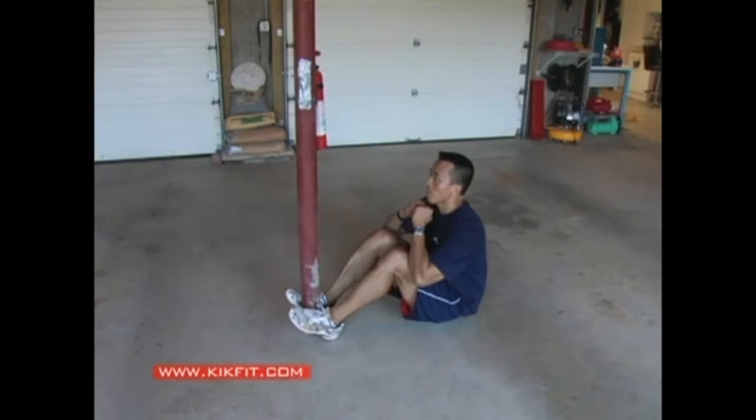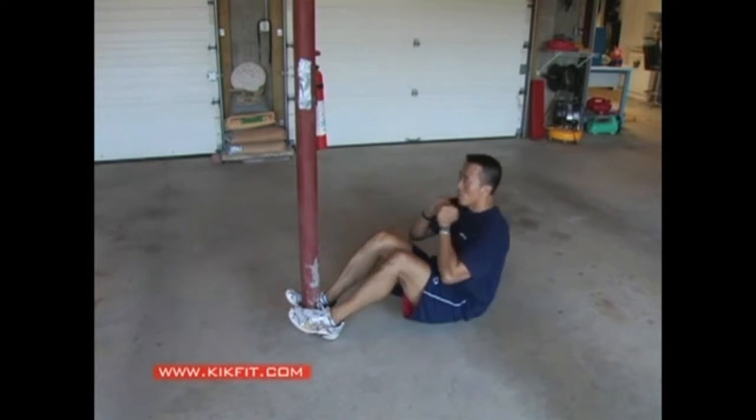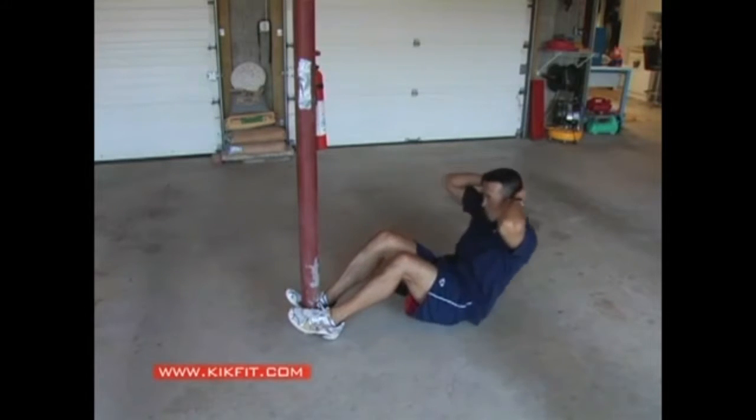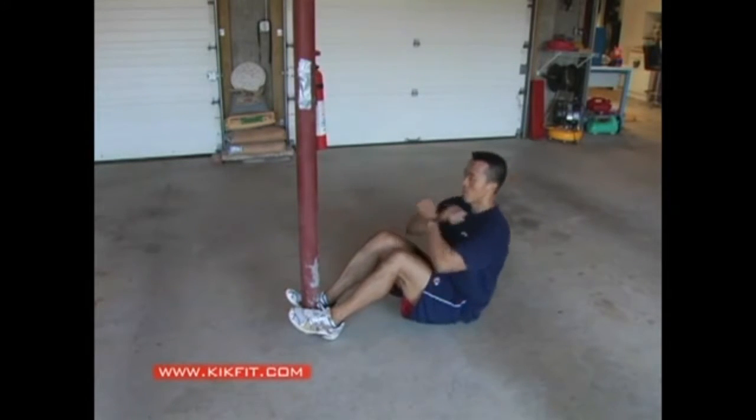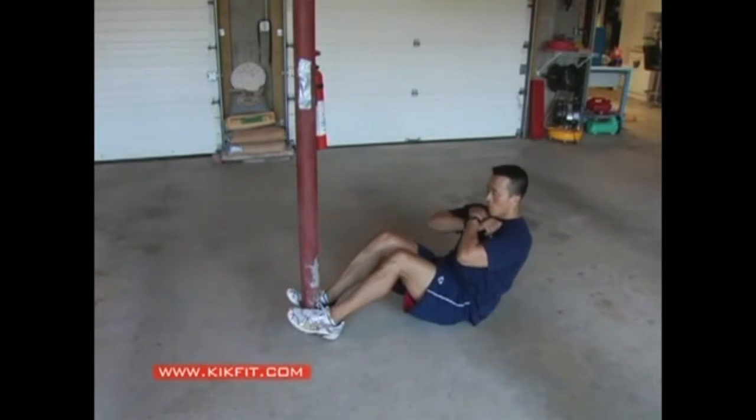The anchored sit-up — you just want to basically grip or hold on to something with your feet as you do a crunch or sit-up movement. If you don't have a piece of furniture to put your feet underneath, you can actually grab something with the inside of your foot while doing any kind of abdominal crunch or sit-up movement.